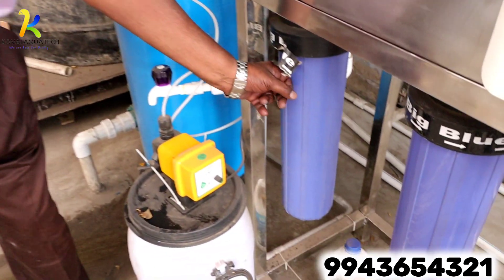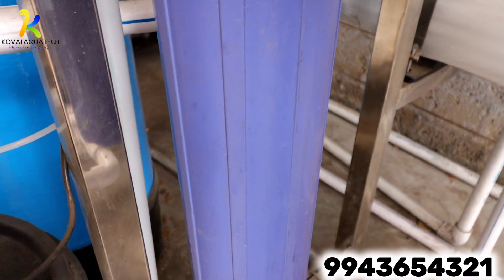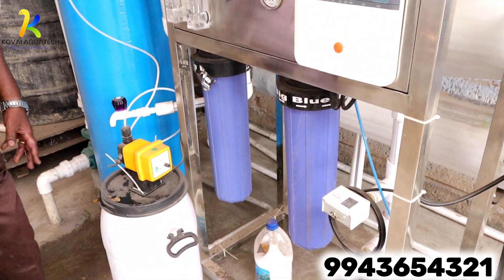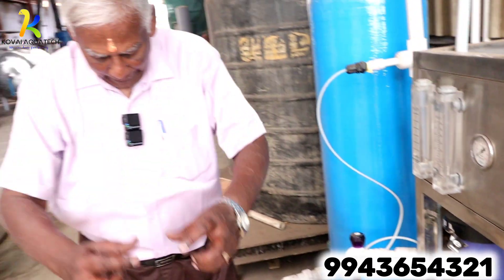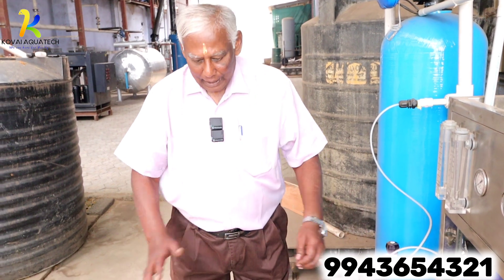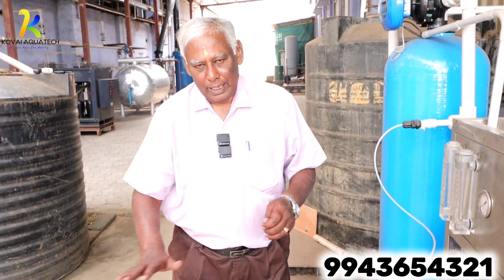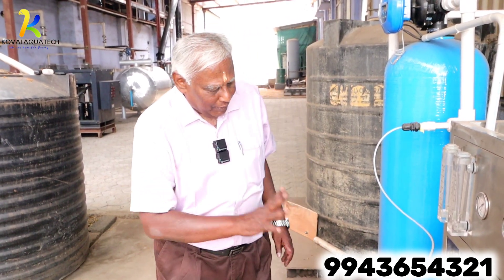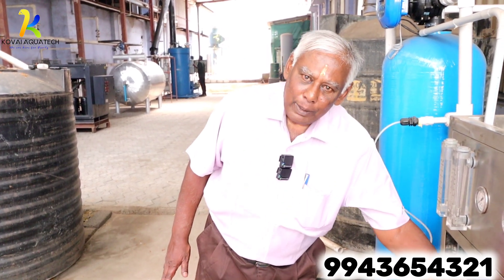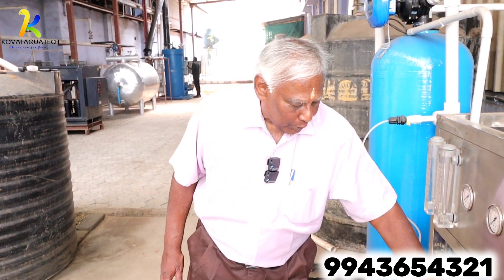This is how to clean the cartridge filter. We have to dismantle it. When the cartridge is removed, wash it with a tap — open the tap water and clean it. When using the air valve, dry the filter before reassembling.